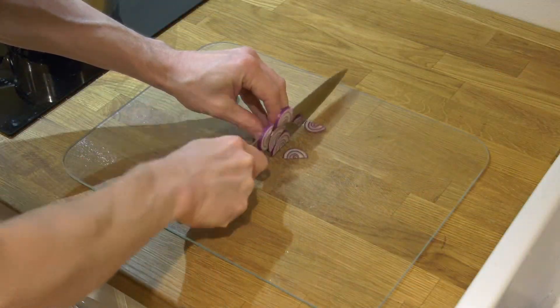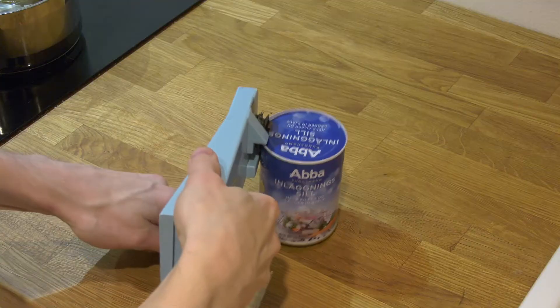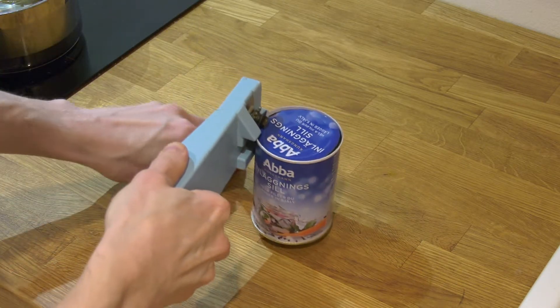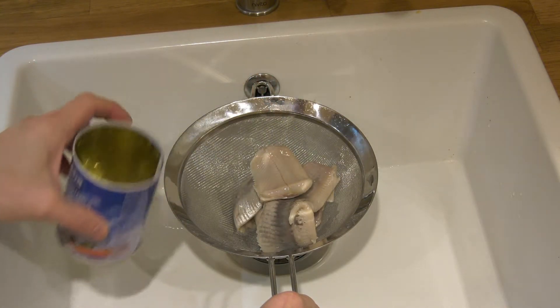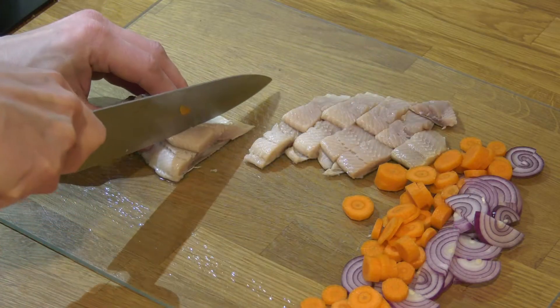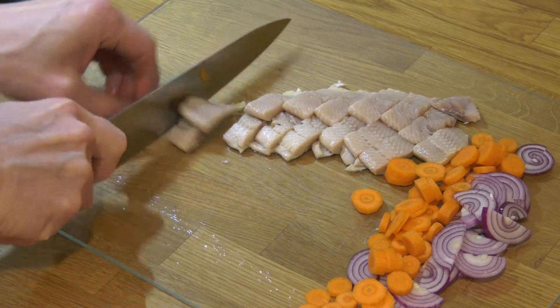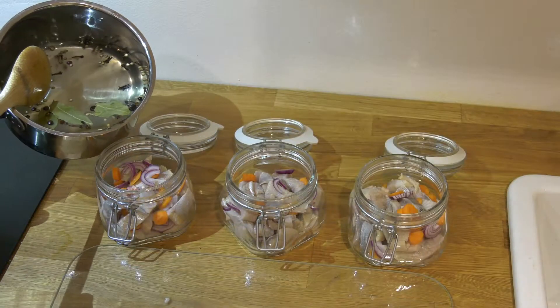We cut up some red onions and some carrots. We rinse off the herring and make smaller pieces of it. We place it all in jars and add the cure.